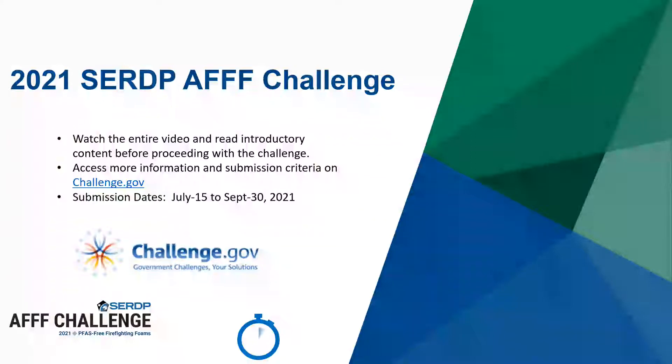Thank you for your interest in participating in the Strategic Environmental Research and Development Program's Aqueous Film Forming Foam, or AFFF, challenge. Please watch the full video, which describes two standardized tests and important considerations for safety, as this challenge is inherently dangerous. Find more information, submission criteria, and test guidance on www.challenge.gov.